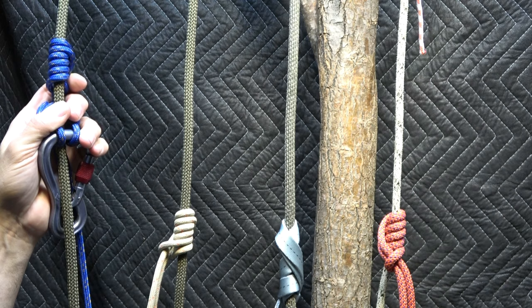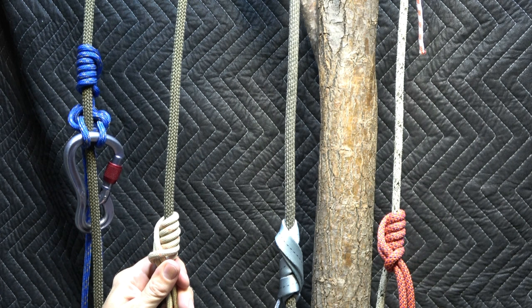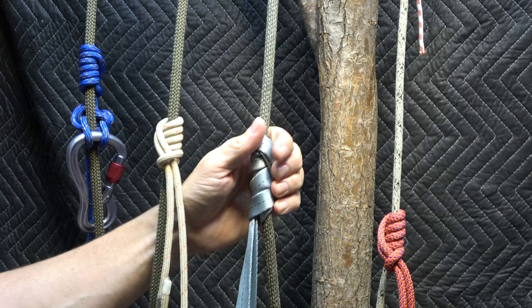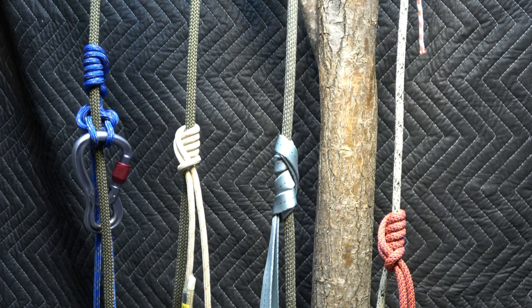The hedden knot is referred to by some as the hedden hitch, but the name is the hedden knot. It is a hitch — a friction hitch more specifically — that's used to create a movable point of attachment between a rope and a piece of cordage or webbing.